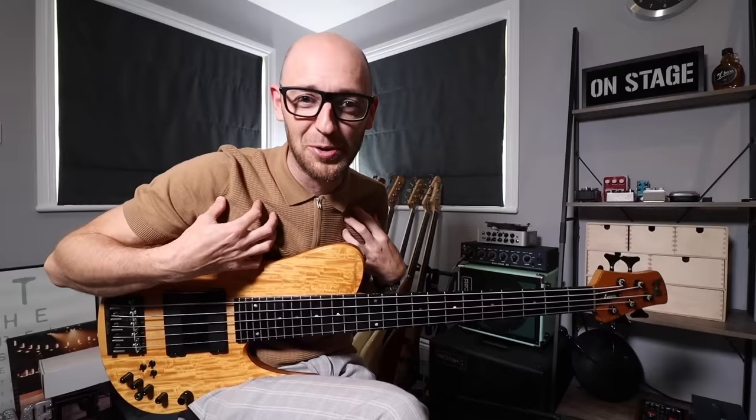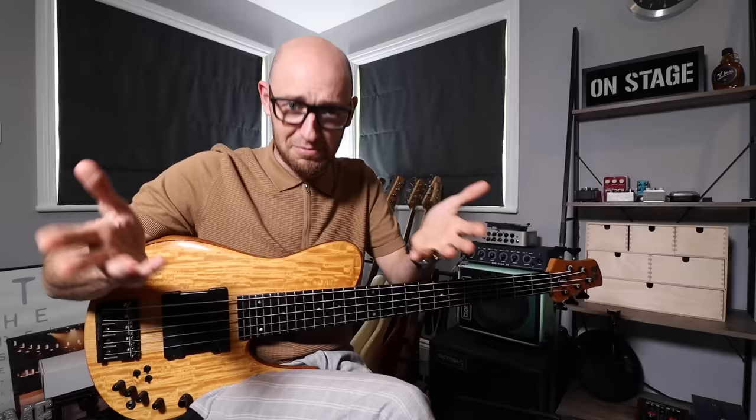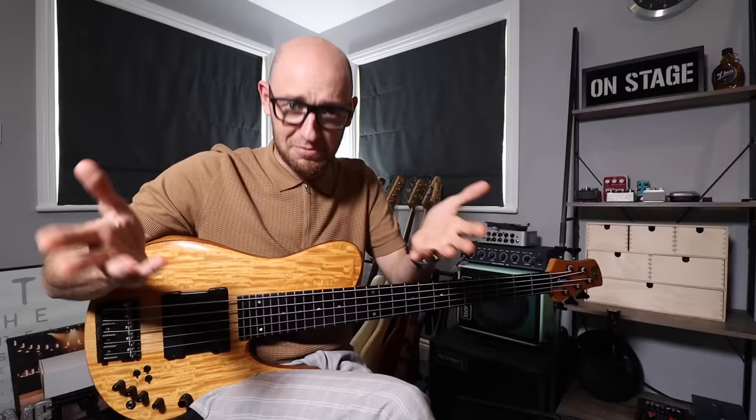As always, thanks so much for checking out this video, and huge shout out to Otiel for being such a boss on the bass. If you haven't checked out our channel here on YouTube, we release videos like this every single week, so make sure you subscribe and switch your notifications on. If you want to find out what me and the team do when we're not uploading bass content to YouTube, head over to scottsbasslessons.com — the ultimate online bass school for bass players. We're disrupting bass education and making it more awesome, so check it out. Take it easy and I'll see you in the shed.